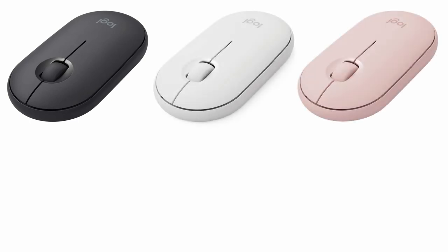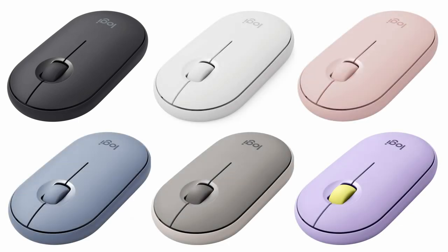The Pebble Mouse comes in several interesting colors, though the availability of those colors seems to be a little bit inconsistent. I really love this light blue color, but right now you can only find it on Amazon. You can find a standard black and white version from Logitech pretty much anywhere, but if you find another color you're interested in, you might want to jump on it before it disappears.